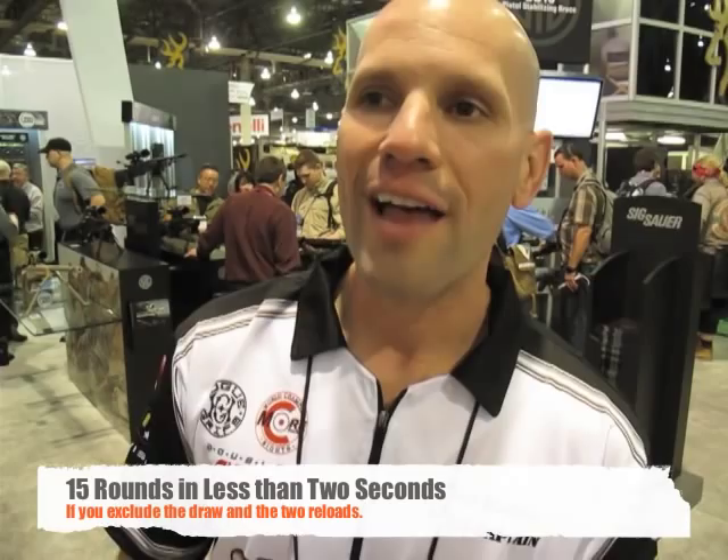When you watch that video, you just kind of see it all happen, but you don't really count the behind-the-scenes part of it, because it's really about the recoil management. Being able to shoot 18 shots in five seconds without reloading or drawing is difficult. So when you add the two reloads and the draws, in reality, you're shooting probably 15 rounds in less than two seconds. And that's pretty difficult to do.